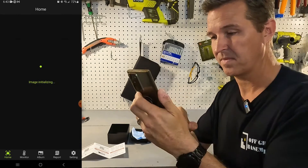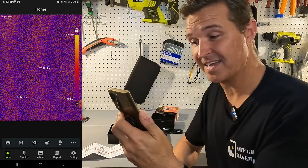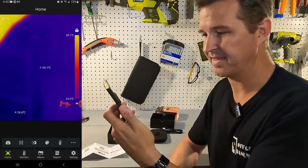Alright, plugged in. It's initializing — image initializing. It looks pretty staticky at first, and then there we go.